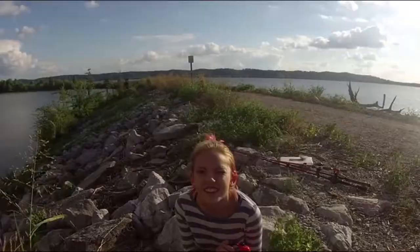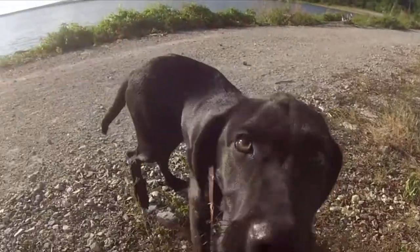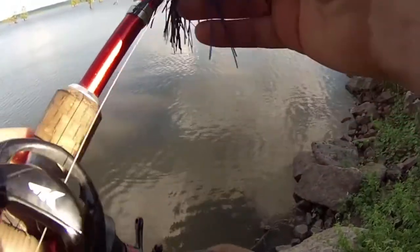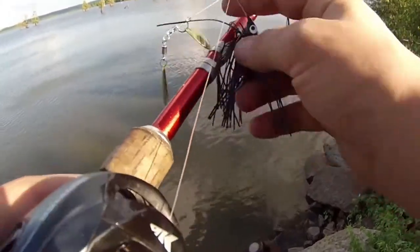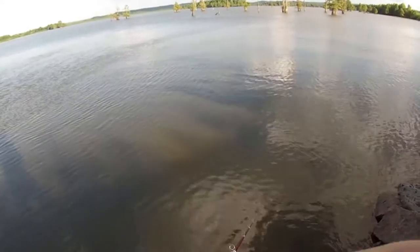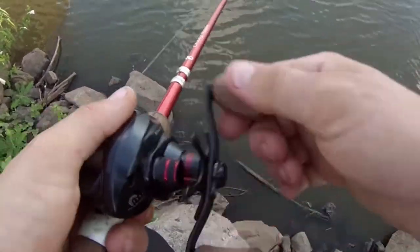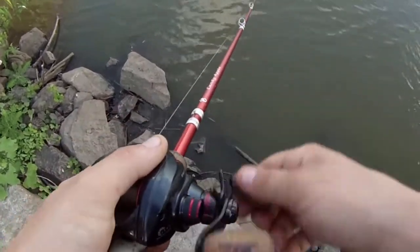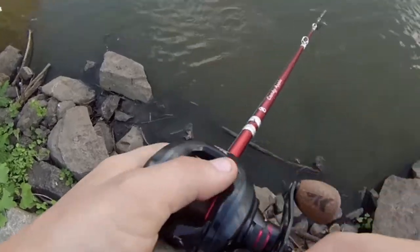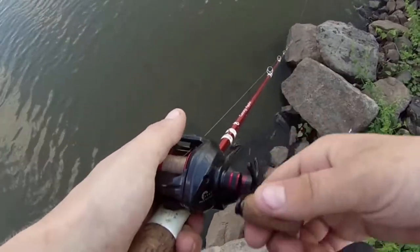Since this water is dirtier than my ex-girlfriend, we're just gonna start with a spinnerbait. Hopefully we'll catch a little something out here. Noticing that there's a ton of big carp around right now and it's really making me want to do some snagging, but we're gonna keep chunking away with the spinnerbait for just a little bit and see what we can make happen here.